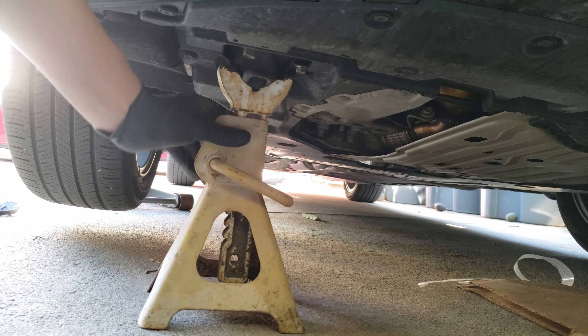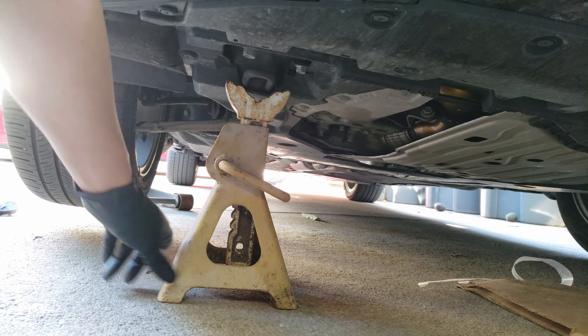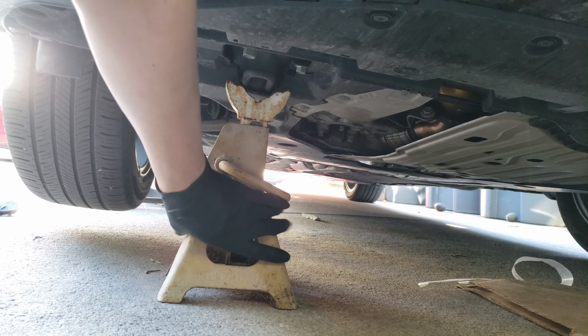Once we get it high enough, or we have enough space to comfortably work under, you'll want to support it with a jack stand, which I'm going to position under this tow hook section.